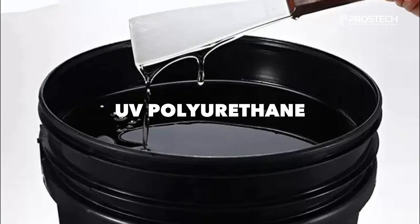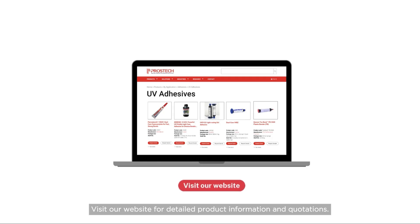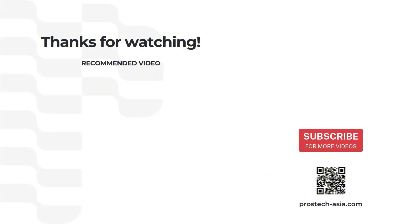There are several types of UV adhesives: UV acrylate, UV silicone, UV epoxy, and UV polyurethane. Choosing the right type depends on your project requirements. Visit our website for details, product information, and quotations. Reach out for expert guidance on finding the perfect adhesive for your needs, and subscribe to our channel to learn more.